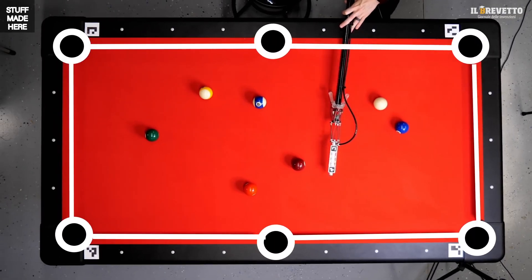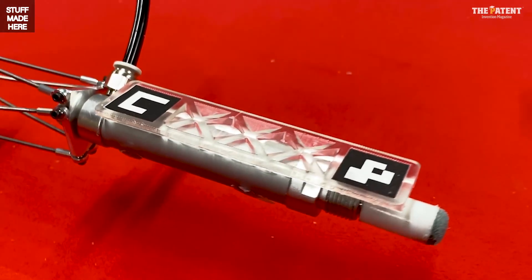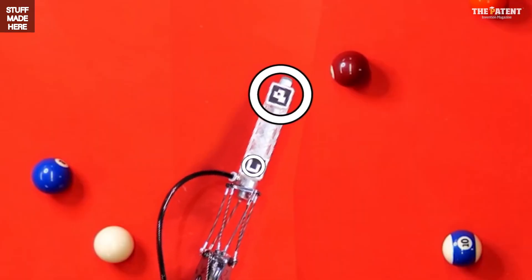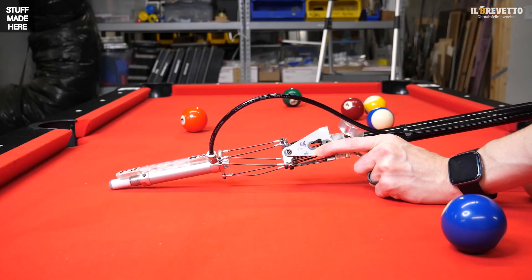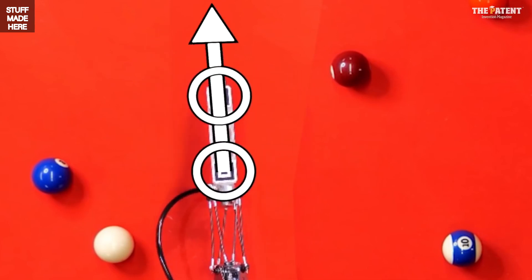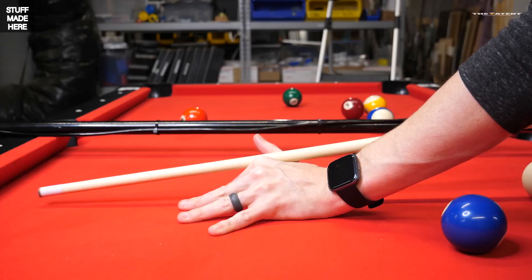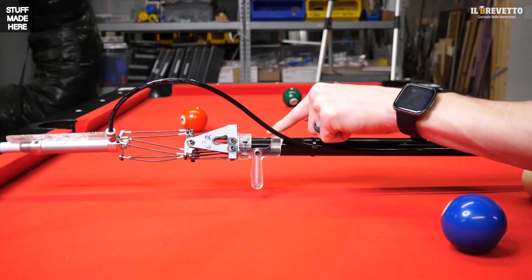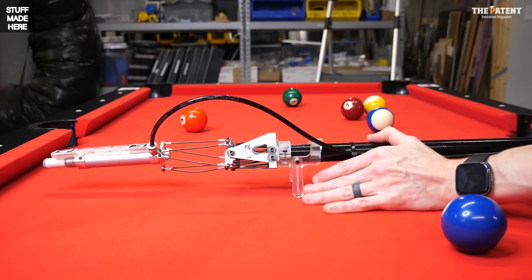Once I know where the holes and bumpers are relative to the fiducials, I know where the balls are too. The cue has two fiducials — one tells me where it is, two tells me what direction it's pointing. The camera only gives lateral position since it's a 2D image; I don't know the cue's height above the table. The fix is a plastic rest — like my hand but at a known fixed height — screwed to the cue.